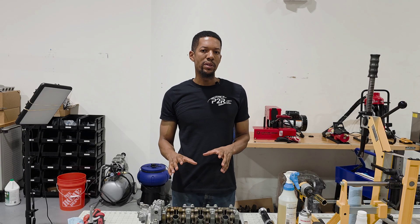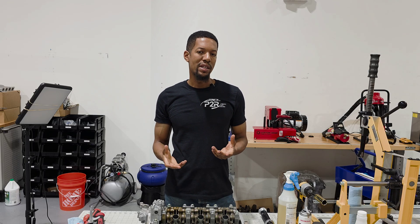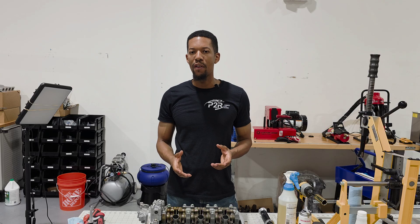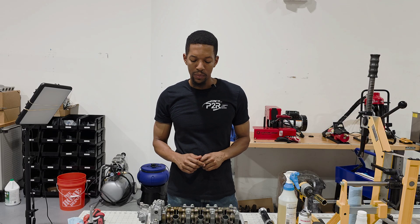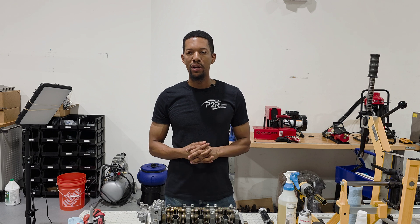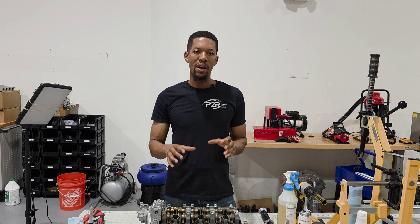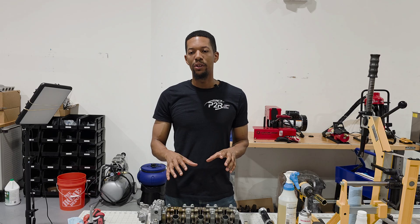This was a pair of cylinder heads sent in by a customer. The customer has a 9th generation Accord J35 Y1 automatic engine, so it's a VCM engine. He wanted to get his cylinder heads refreshed. I already finished the front cylinder head, and I'm going to take you through the process of assembling the rear cylinder head.